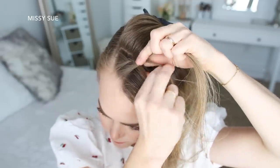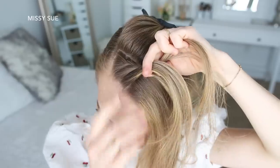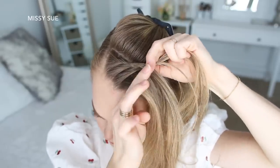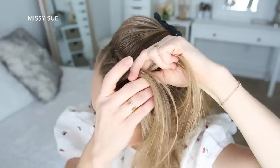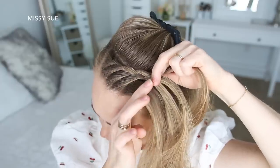Now I'm going to cross the right strand over the middle, but I'm going to stop adding in new sections on this side of the braid. Then I'm going to cross the left strand over the middle, pick up a new section and cross it over and into the middle strand. I'm just going to repeat those steps, crossing the side strands over the middle strand while adding in hair on the left side of the braid.